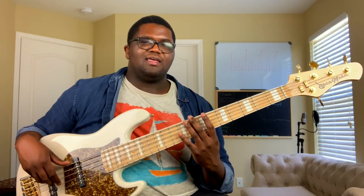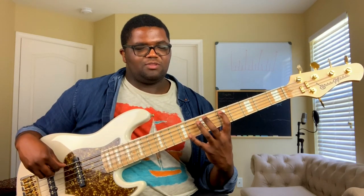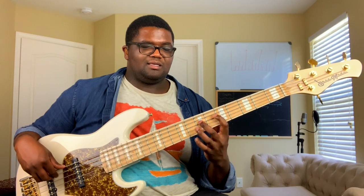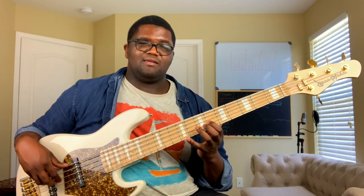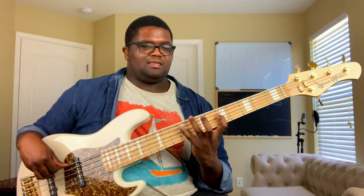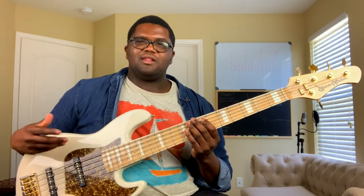The second way is kind of like a three-notes-per-string major scale. So basically I'm doing three notes on this string: A, B, D-flat — same notes, just a different pattern — D, E, G-flat, A-flat, A. That'll make more sense as we continue to go through this.